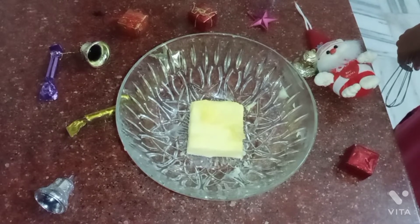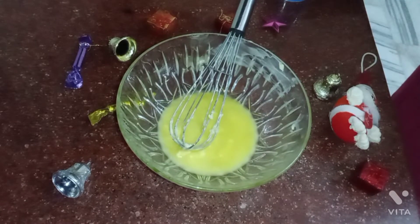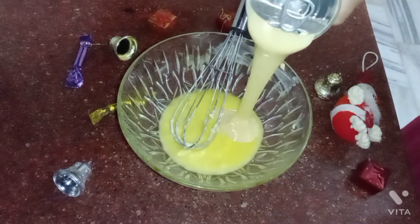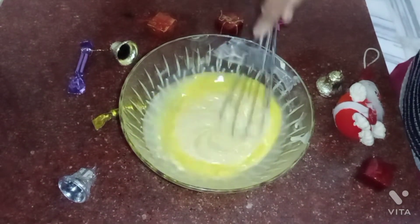So here I have a bowl. I have added 75 grams butter here. My butter has melted well. Now I will add 200 ml condensed milk and mix it well with the butter.